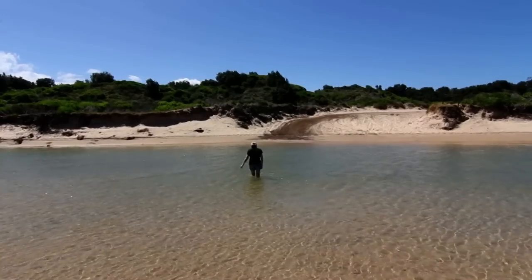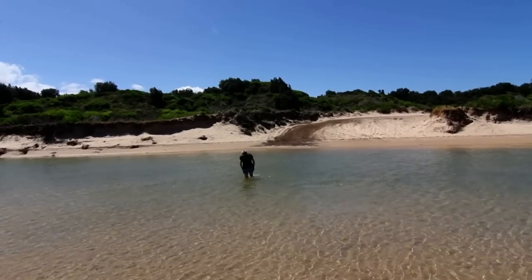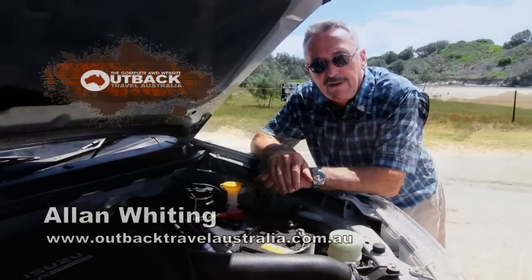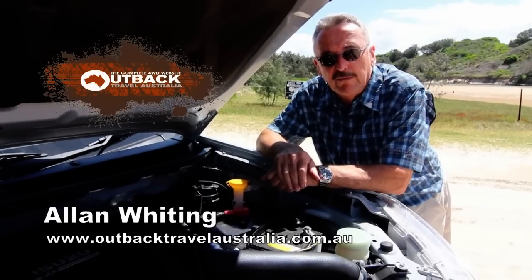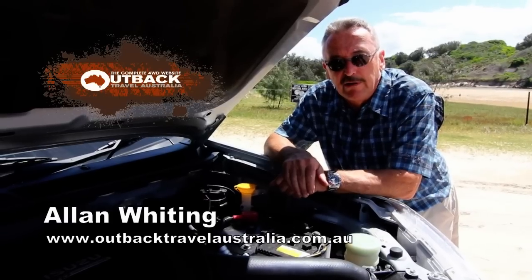We're here at a little creek crossing. We have to go over to get to our beautiful campsite at Pebbly Beach. It's not deep, so Robin's already walked over. We know it's not deep, so we don't need a radiator blind.